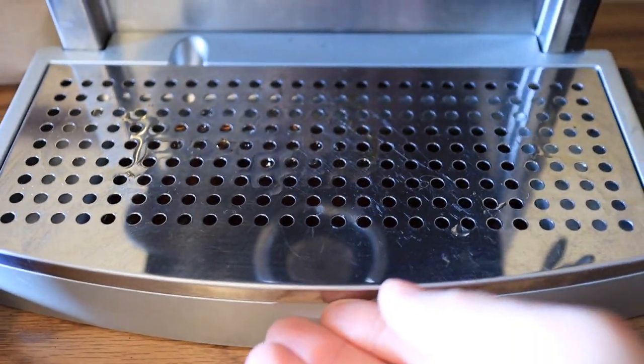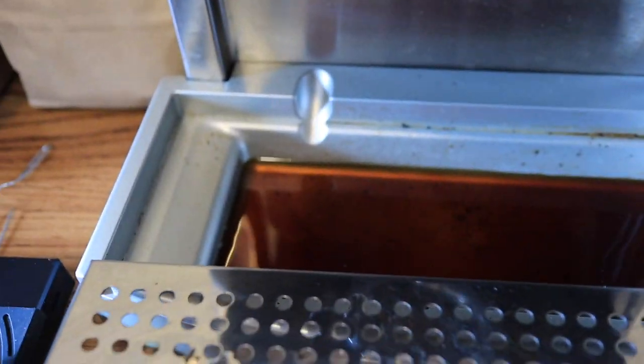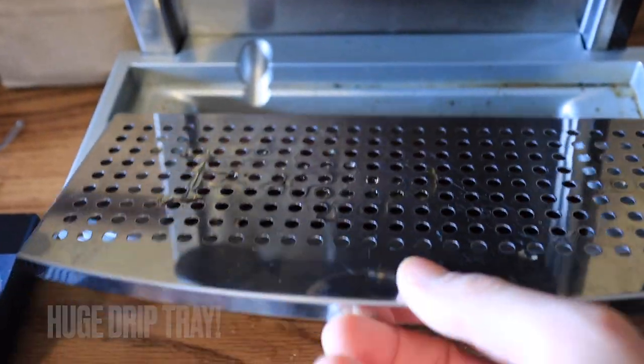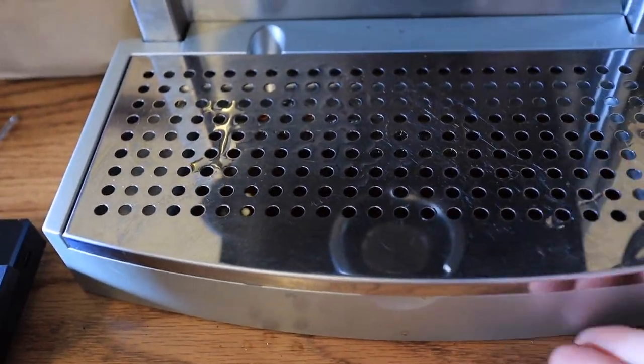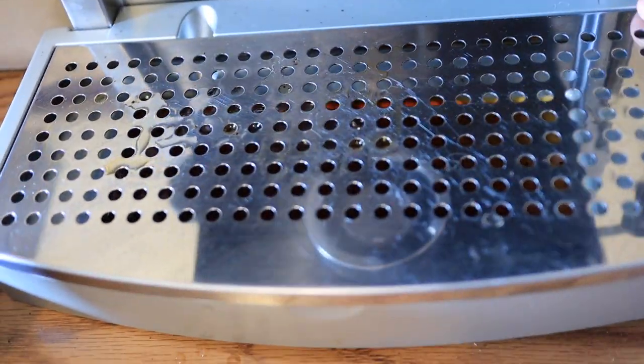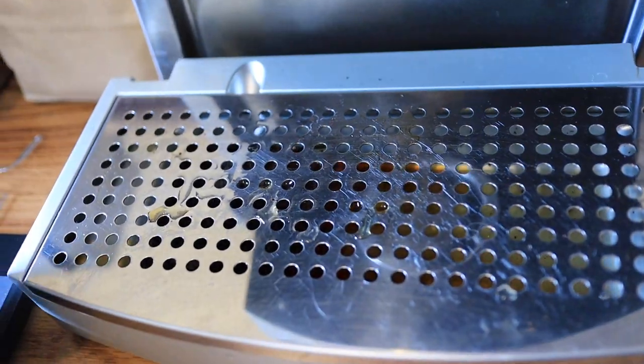It has a very large drip tray — there's a lot of volume in there, which is very convenient. The whole drip tray can be removed just like that.